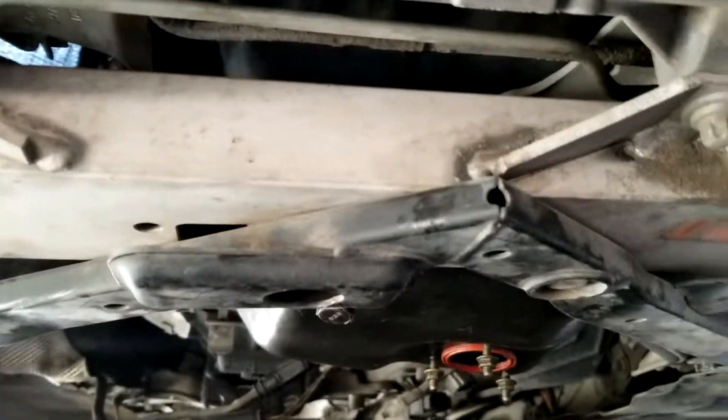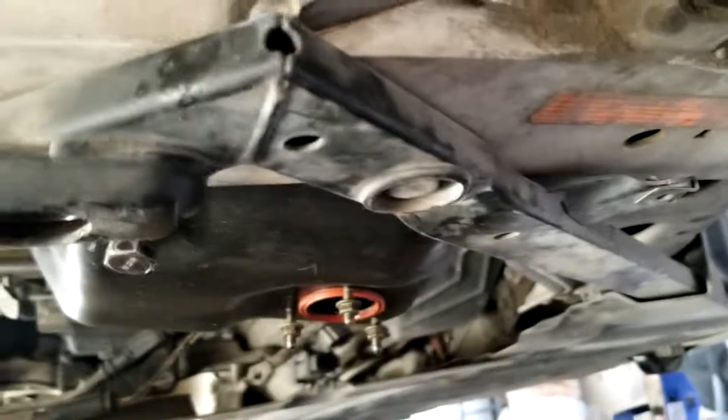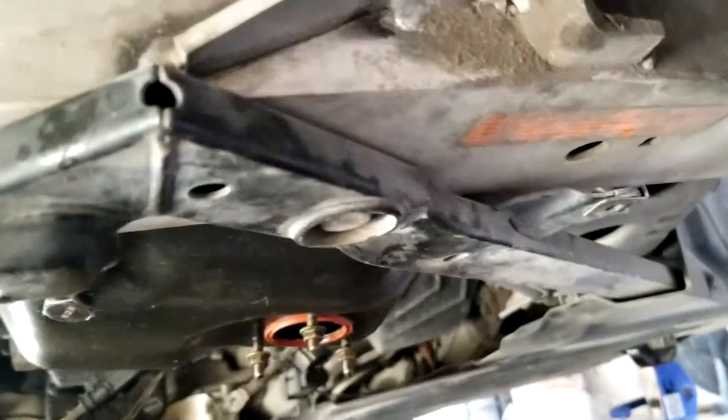We're actually going to put a jack over here to support the weight of the subframe, then jack it up just to the point where the subframe is resting on the jack. Then we'll fully remove the bolts and slowly lower it down. Let's continue with that.